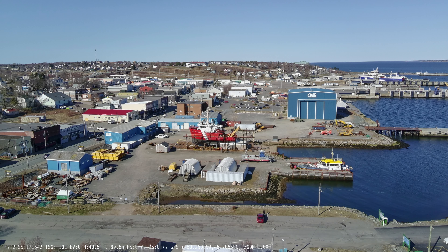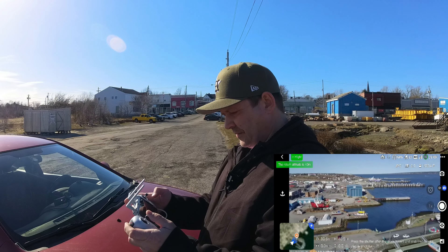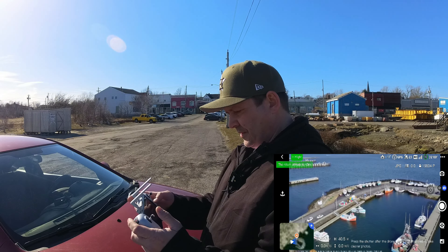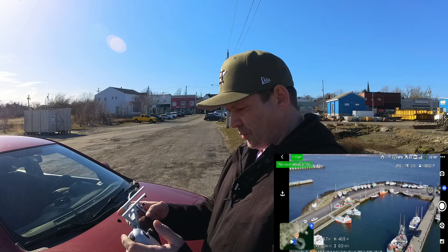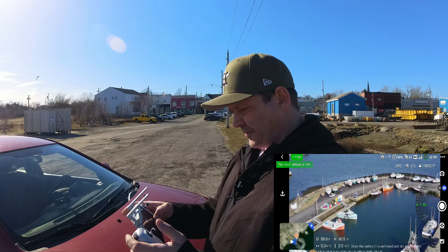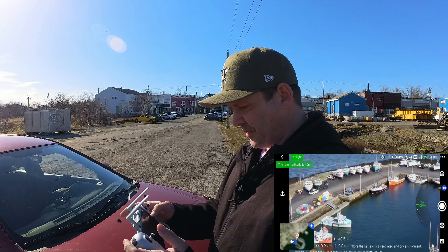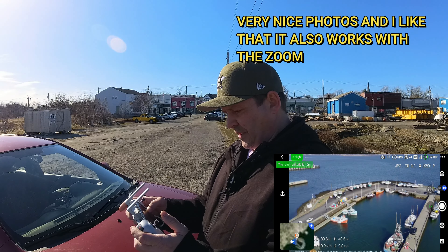You guys will get to see what it looks like. Let's turn towards the dock here and snap another photo. I actually want to see what it looks like when it's zoomed in too, so we'll hold our thumb on the screen and roll it around — let's bring it all the way to two times zoom and take a photo. There we go, let's bring that zoom back out.